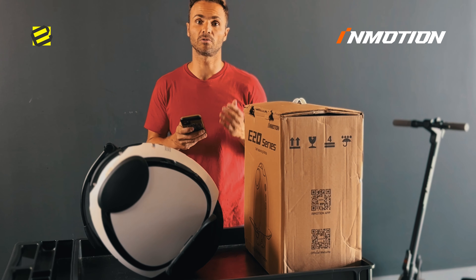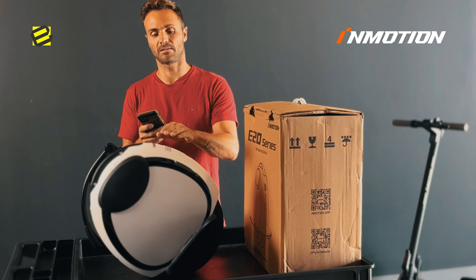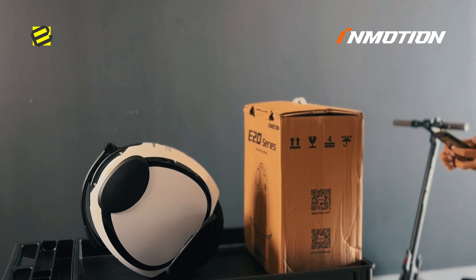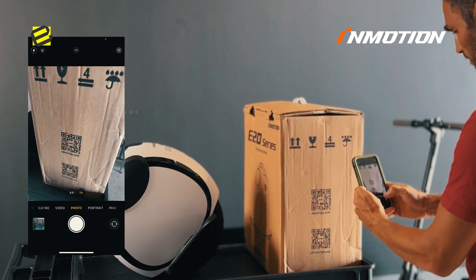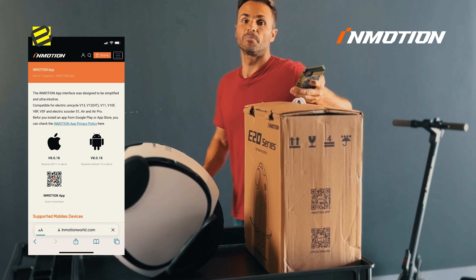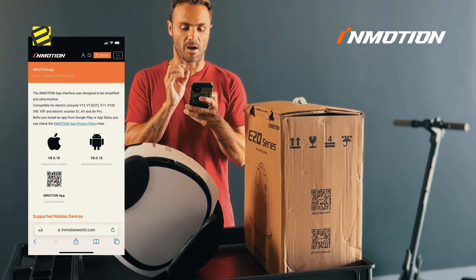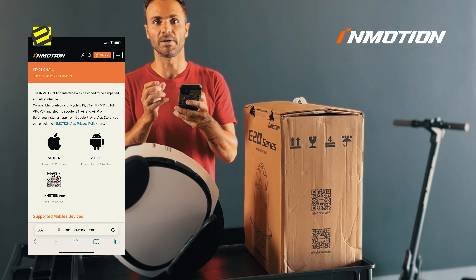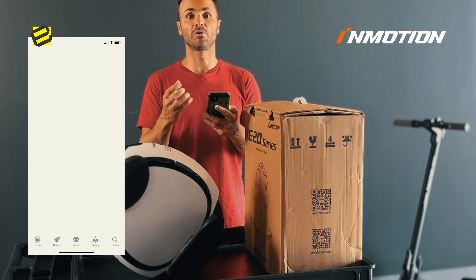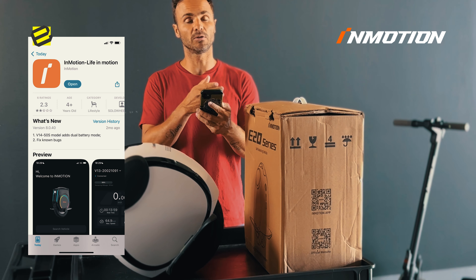First of all, you need to download the app so you can register it and take it out of transport mode. You can scan the QR code here — it's going to send you to the iMotion website. You have a version for iOS and for Android, so choose the one that's compatible with your phone. It's going to send you to your app store.